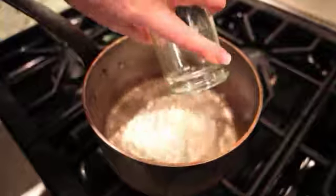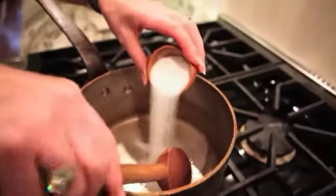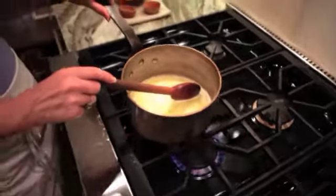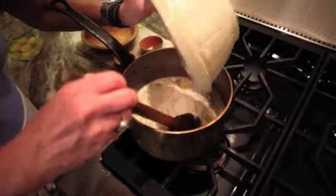In a medium saucepan you're going to add the water, butter, salt and sugar. Bring this to a boil to melt the butter. Then you're going to remove this from the heat and quickly add all the flour, stirring vigorously.